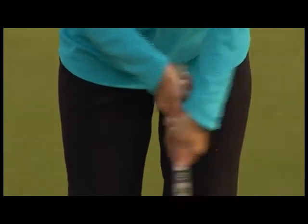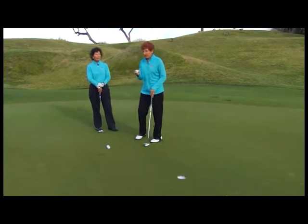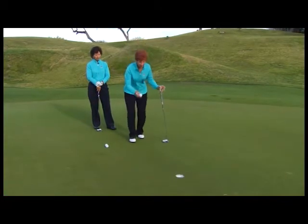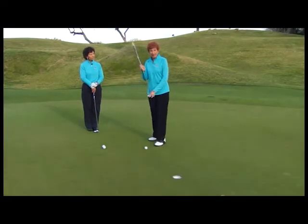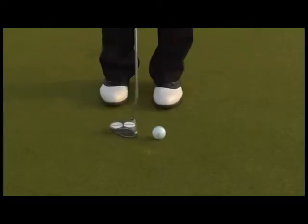With the left hand low grip, you put the left hand low on the grip and the right hand up at the top. Now, Donna, what were your keys when you played the tour? The first key: I take my golf ball and put a black line on it for alignment. On this straight five-footer, I set the ball down, line that black line up at the center of the hole, visualize a line from the hole back to my ball, then address the ball using the line on my putter lined up behind the golf ball. Now I just have to worry about speed.